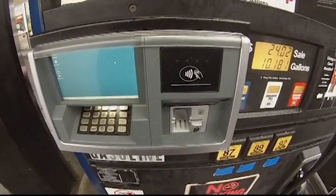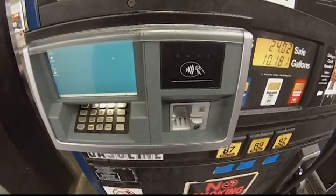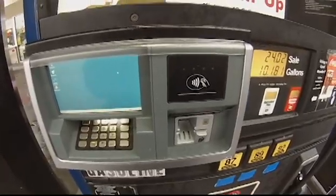So when you install these, make sure you let the sites know that if they need to open the bezel for any reason, they are going to have to call a tech to put their SPM back into operational mode.